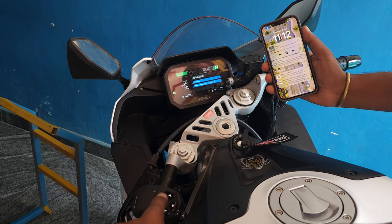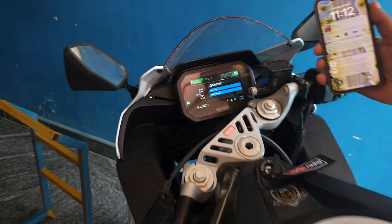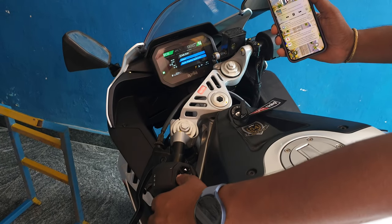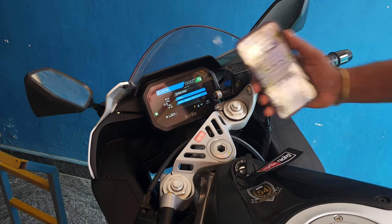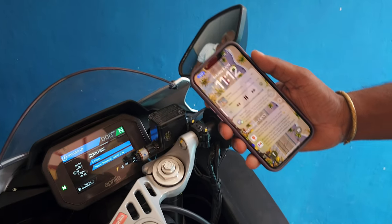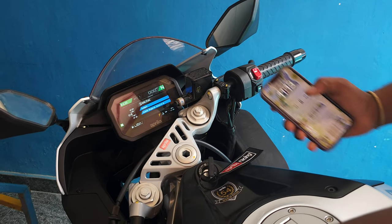To go to the next song, click the up arrow button — it goes to the next song, as you can see in my phone and on the console as well. To go to the previous song, press the down arrow button. To increase the volume, keep holding the up arrow button and then release it — it shows a volume symbol, then you can press the up arrow to increase the volume in your phone. Press the down button to decrease the volume. Right now you won't be able to hear the volume because I have muted it. So this is all about the TFT console.